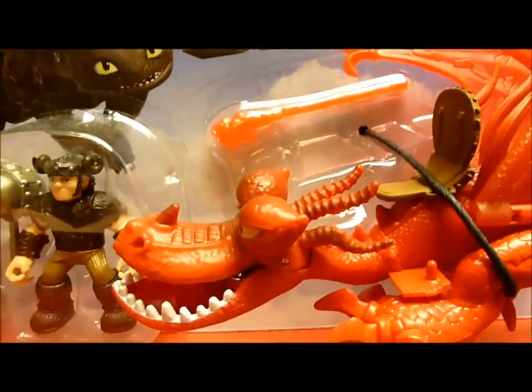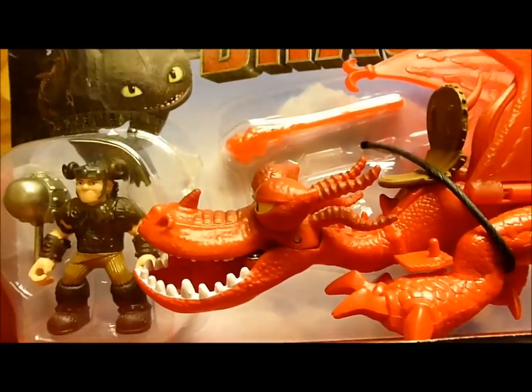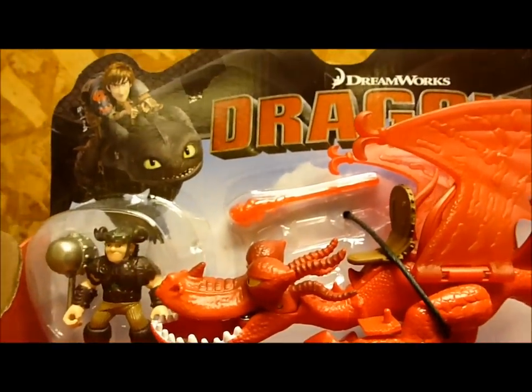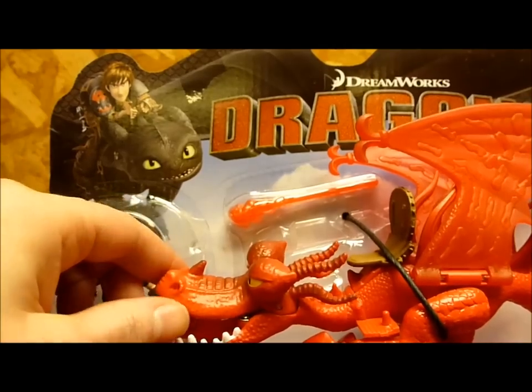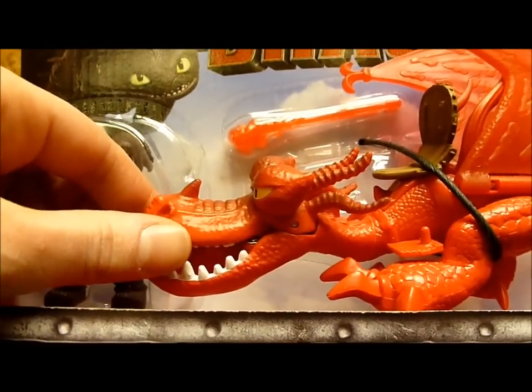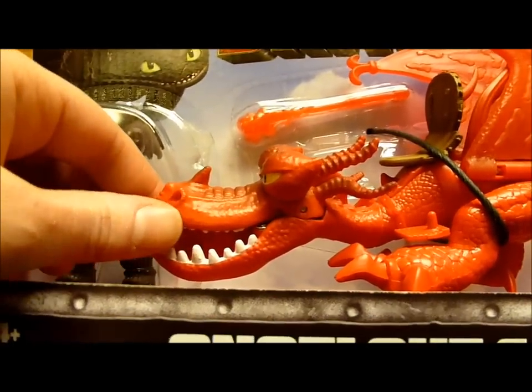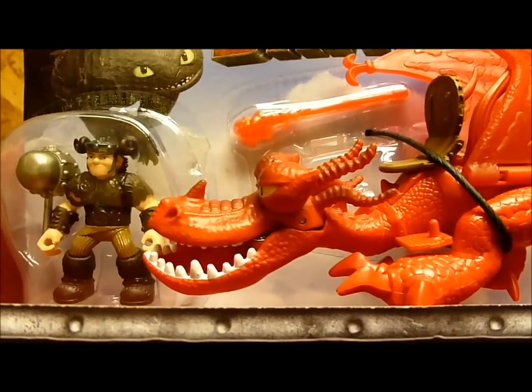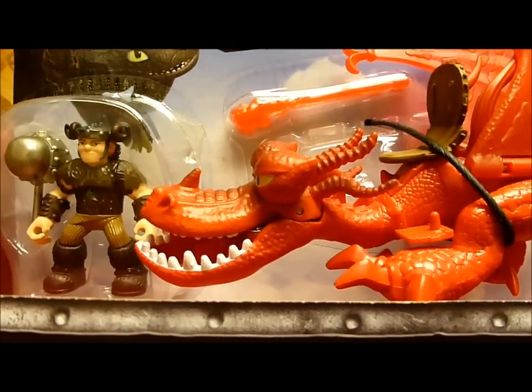Now there's something I just need to bring up in the case of Hookfang. When I was in the store, I saw a lot of Hookfangs with very loose top jaws. You can see that this one's a little loose, but not as bad as a lot of the ones I've seen. They were either off to the side, or just didn't look quite right. So make sure while you're in the store and looking at Hookfang that his head's on right.